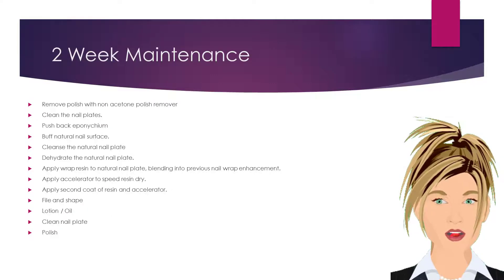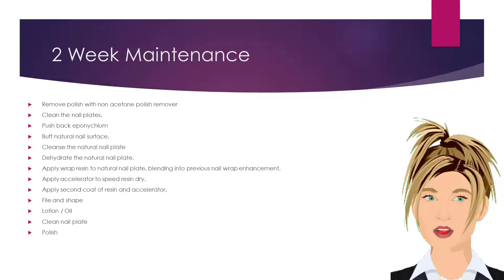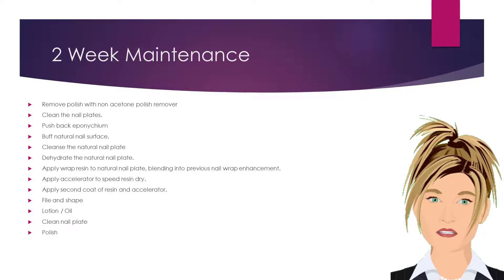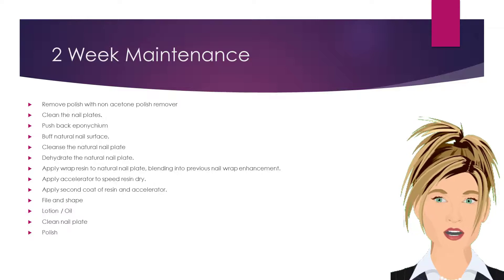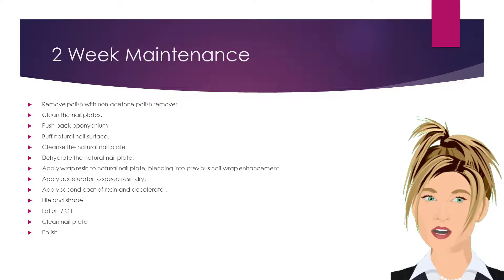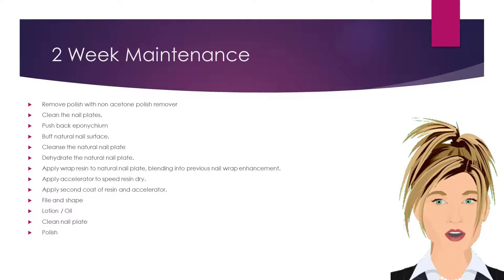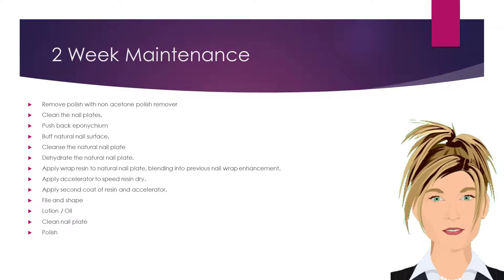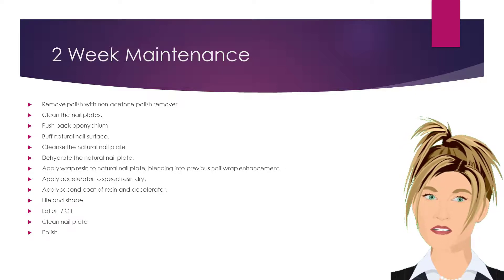In a two-week backfill maintenance service, only resin is applied to the new growth area. To perform a backfill maintenance service, begin by removing any polish with a non-acetone-based polish remover. Clean the nail plates and push back the eponychium. Buff the natural nail surface, cleanse and dehydrate the natural nail plate. Apply the wrap resin to the natural nail plate, blending into the previous nail wrap enhancement. Apply accelerator to speed the curing process of the resin. Apply a second coat of resin and accelerator. File and shape the nail and apply lotion or oil. Clean traces of oil off of the nail plate and polish.